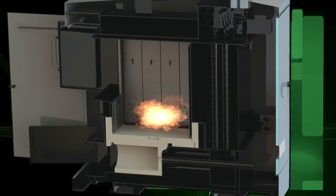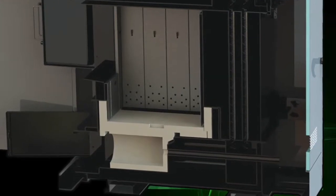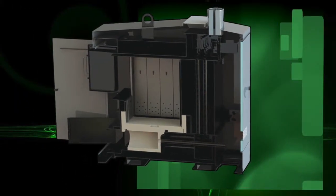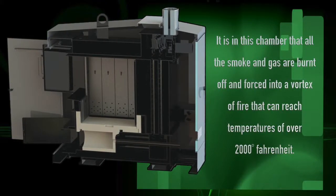The refractory cement not only keeps the boiler dry but also helps to create the heat that burns all the smoke and gas your boiler creates in the first phase of the burn cycle. If you look at the floor of the firebox, you will see a small hole formed in the refractory cement. This hole is where the negative pressure fan draws all the smoke and gas down into the fire reaction chamber located just below the firebox. It is in this chamber that all the smoke and gas is burned off and forced into a vortex of fire that can reach temperatures of over 2,000 degrees Fahrenheit.